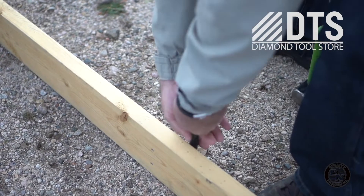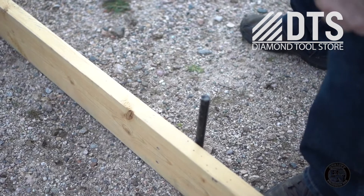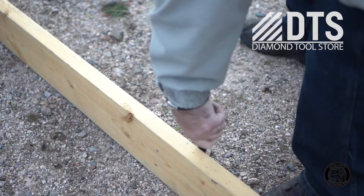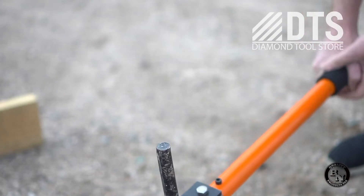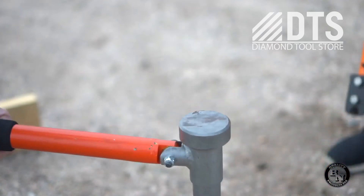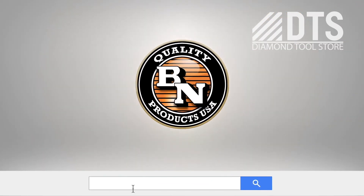This is the traditional method of removing stakes. We think you'll agree our new stake tools will make this task much easier. That's a look at the new line of stake tools by BN Products USA. If you have any questions at all, please visit our website.